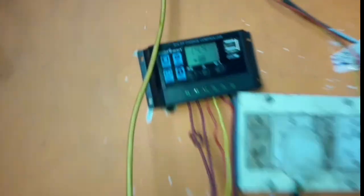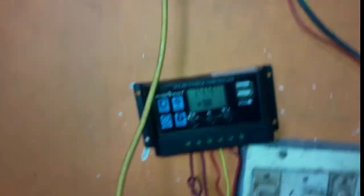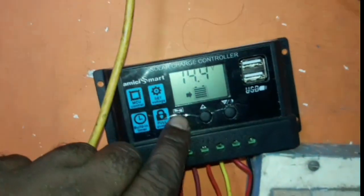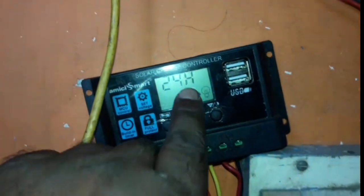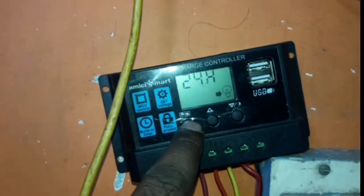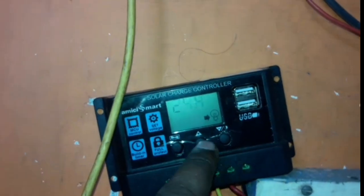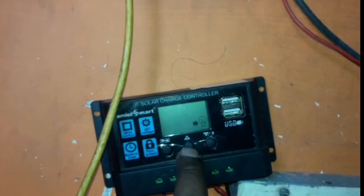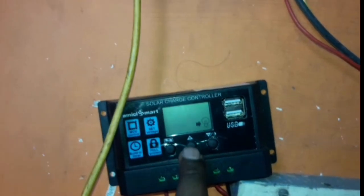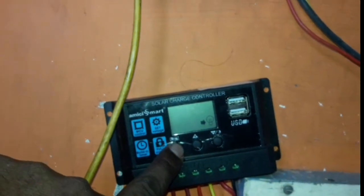As you can see here, you can check the device. The lights are at 24 hours. After you press the switch, the device is on. We will use the lights for 1 hour and set the lights.